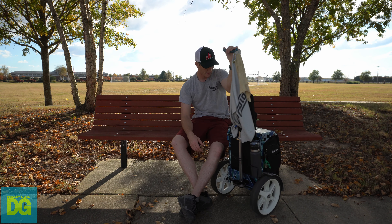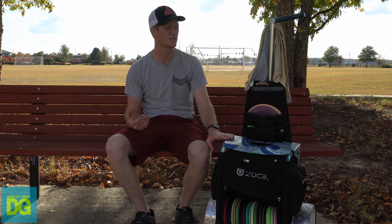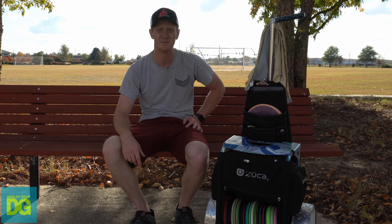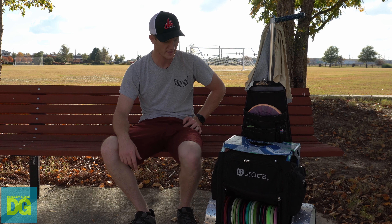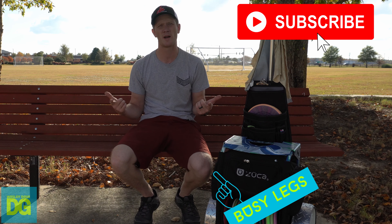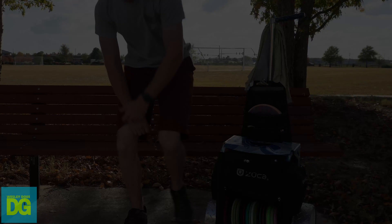I think that's it, guys. If you like this video, if you like the cart, if you have any questions or I didn't cover something you want to know about, shoot me a comment below — I reply to all my comments. Please like the video, subscribe to the channel, and let's keep doing disc golf. Bye!